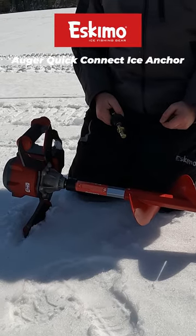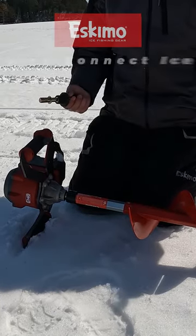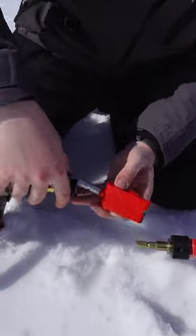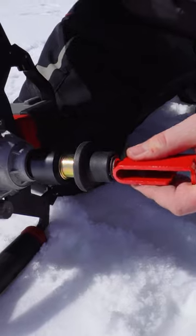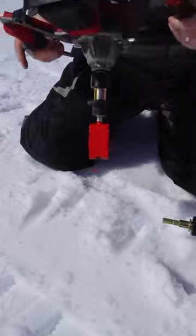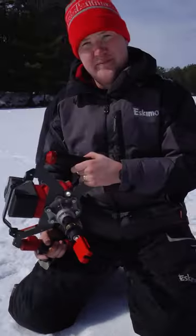You can use the auger head to drill in ice anchor adapters, so you don't have to bring a drill out at all. You've got a couple options — you could, in theory, put an anchor adapter on there. So you're in a hub shack and drill that in without bringing a drill out.